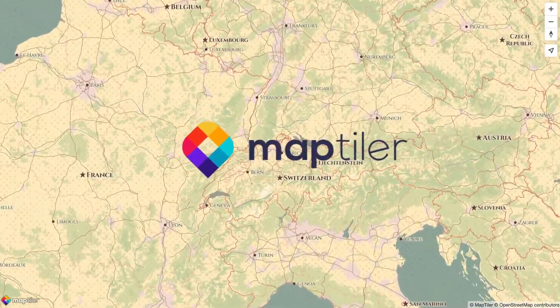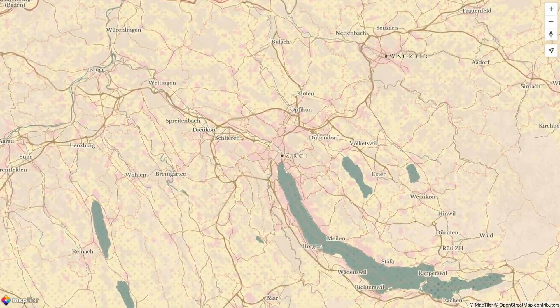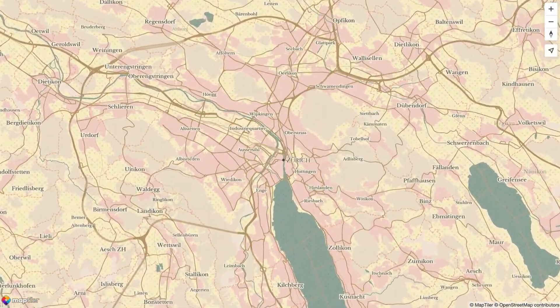Hi, welcome back to the MapTiler channel. In this video, I'm going to show you how to create a vintage map using MapTiler Customize.